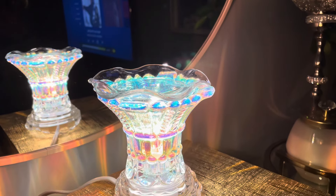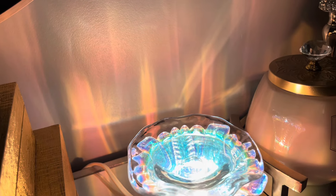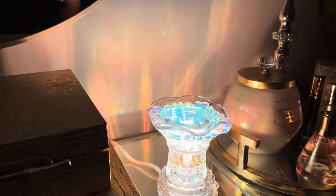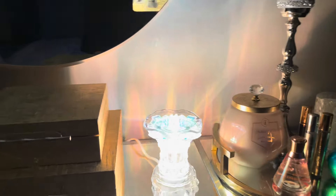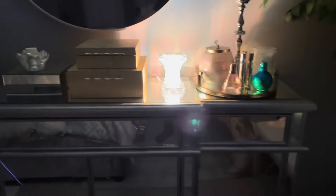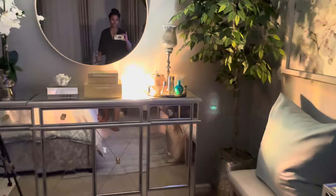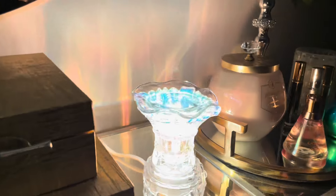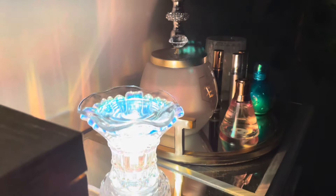See how bright that is! Look how beautiful it is — it's very, very bright. Let me get this in view so you can see how bright it is. Very bright. Let me dim it a little bit.